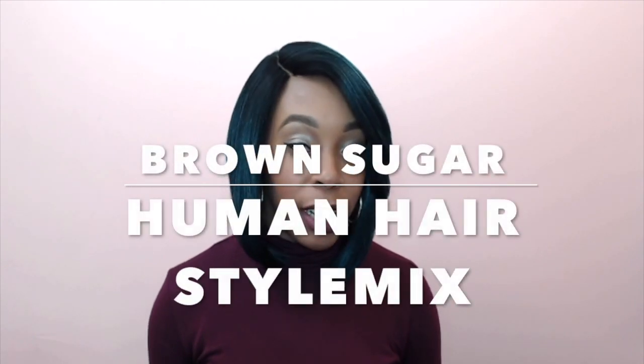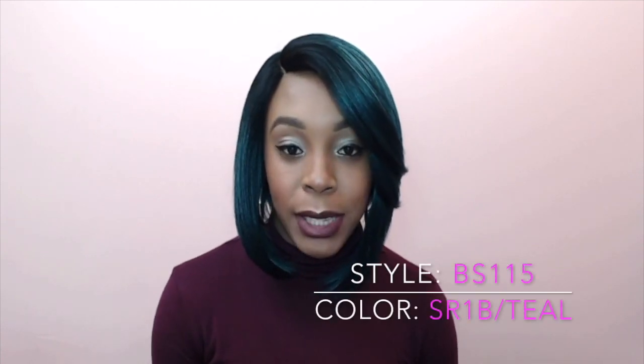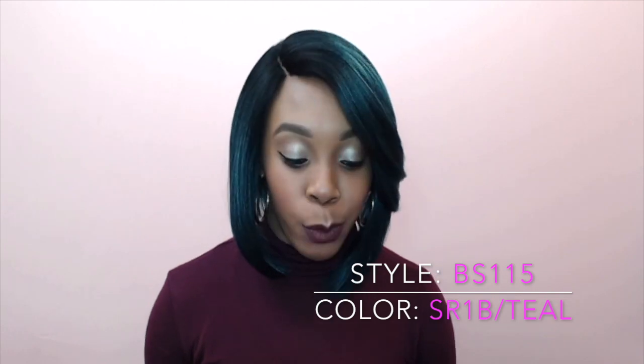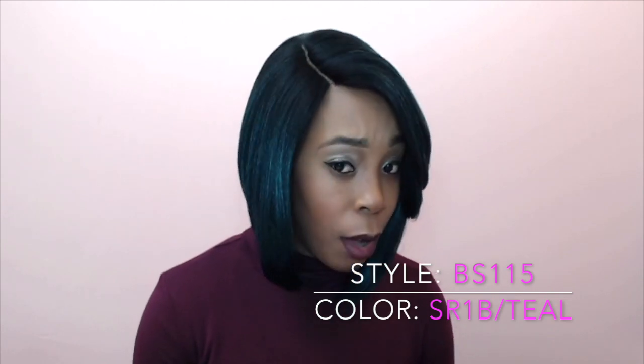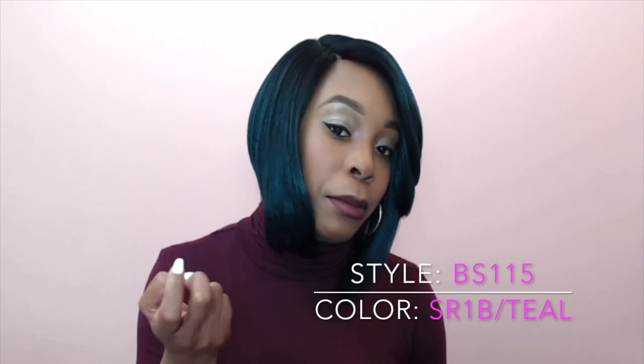Hi guys, I'm back with another requested review and I really love this one. This is by the Isis Brown Sugar collection — it's a human hair blend wig called BS115 and we're in the color SR1B/Teal. So it's 1B at the roots with teal coming all the way out, but in the middle it's mixed with 1B as well, so it's teal and 1B mixed together.